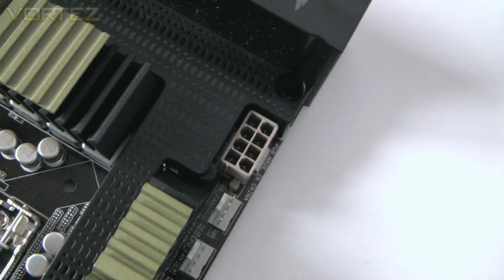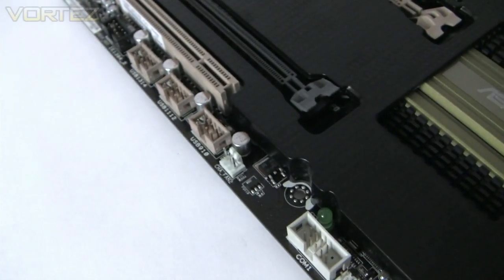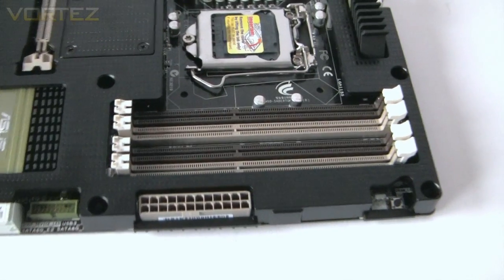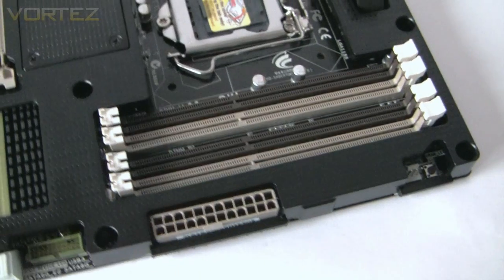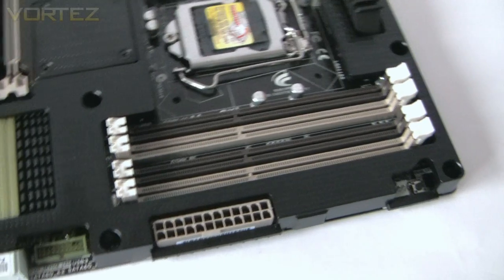We have an 8-pin power connector, and plenty of headers for the fans — we have two here, another one there, and more at the bottom of the board as well. With regards to the memory configuration, we have four DDR3 slots supporting speeds from 1066 all the way up to 1866 MHz.